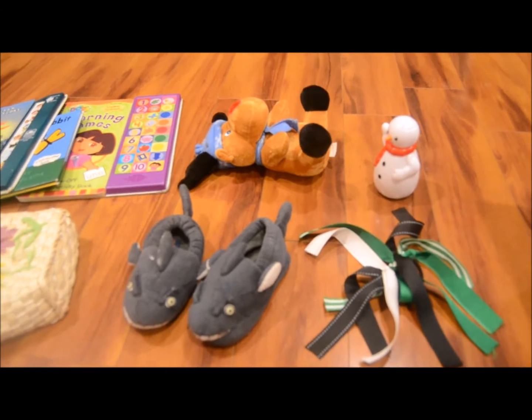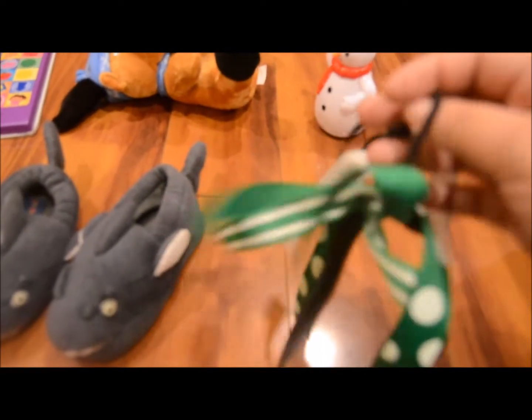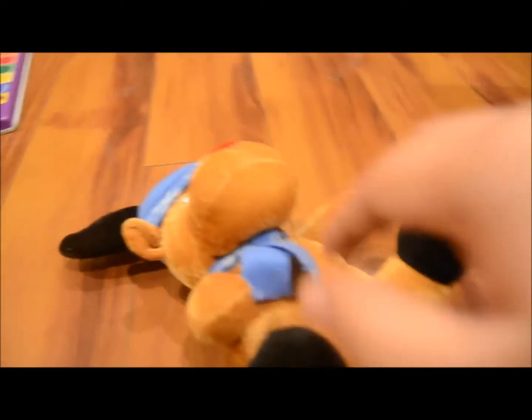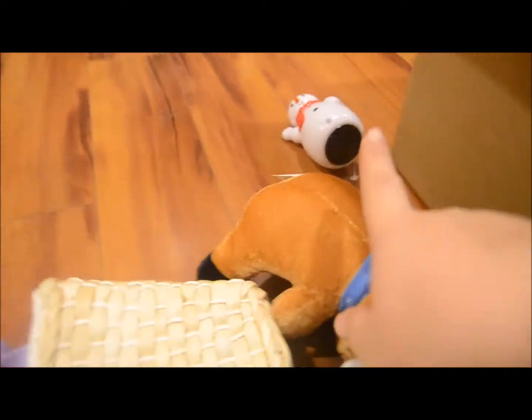Welcome to day number nine — here are the nine items I'm going to donate. The first thing I'm donating is this hair tie from my daughter's soccer club. The next item is this little shark toy, then this little reindeer plush — I'm going to go ahead and put him in the box. So we have the hair tie, the shark, the reindeer, and a couple more — five items so far.